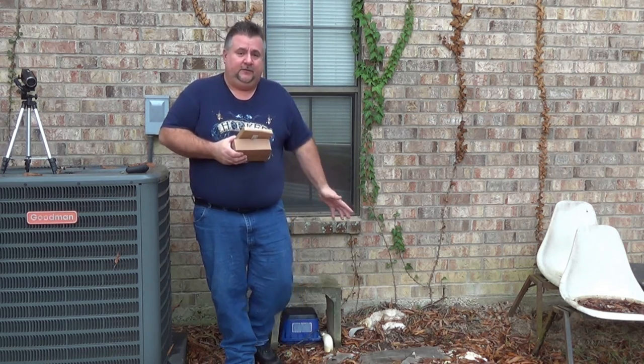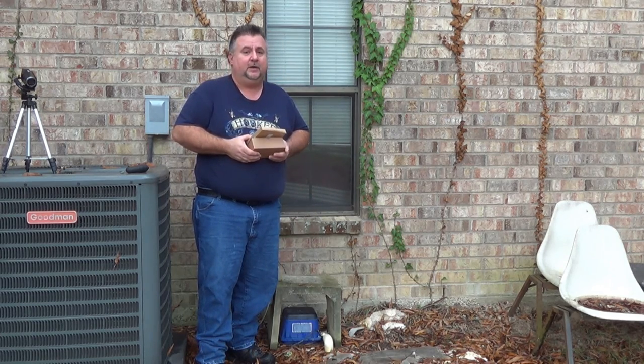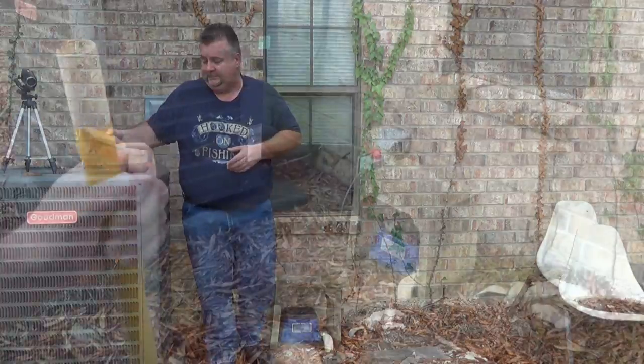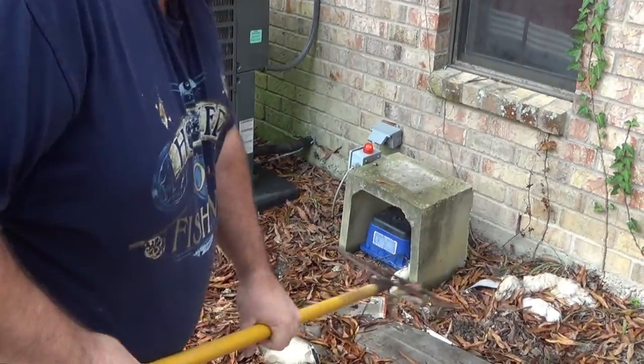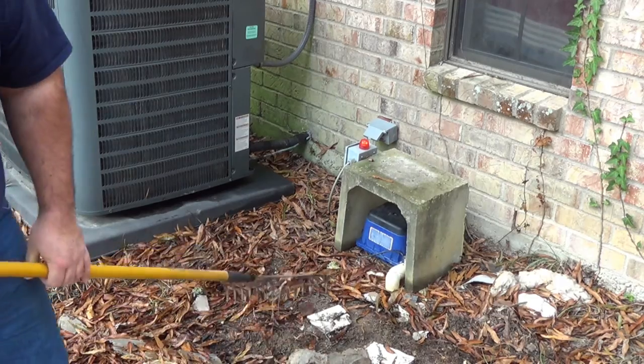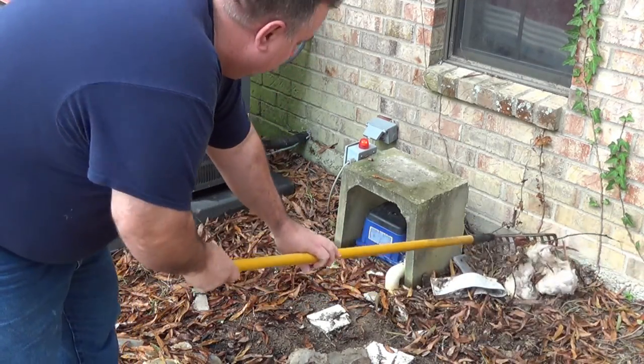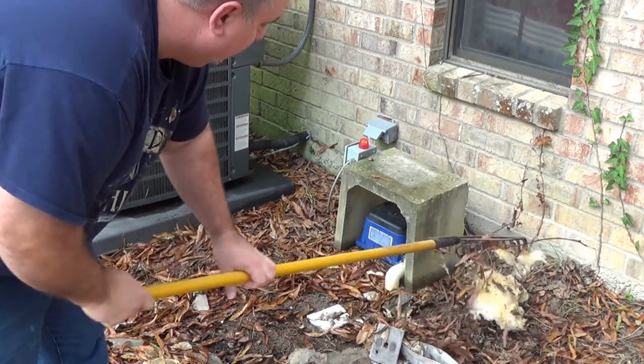Let me go ahead and get it from underneath the cover and disconnect it so we can see what we are up against. The first thing I'm going to do is rake away some of this debris — insulation and other stuff that was removed from the house after the flood — to make the work area a little easier to deal with.